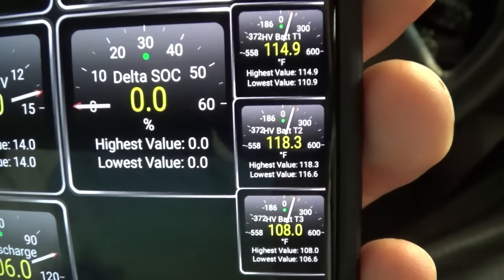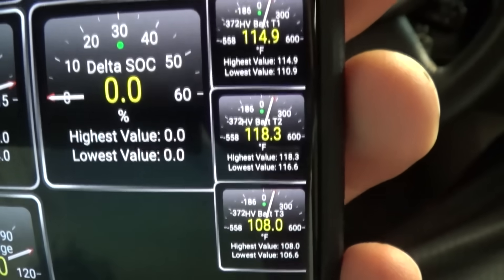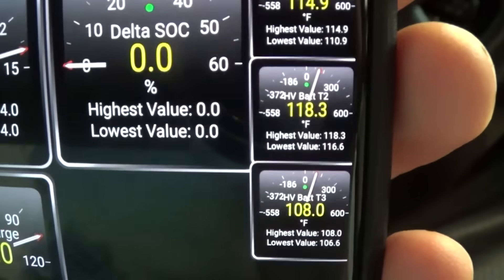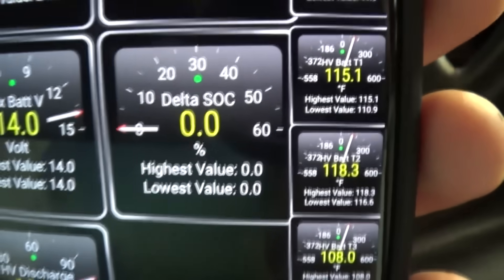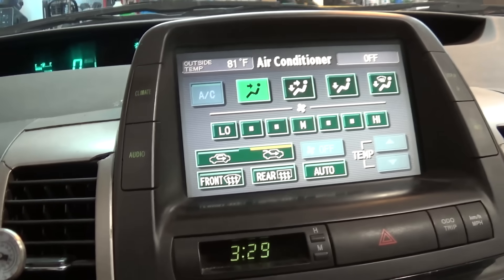I did check the fan for debris — I have a video linked in the description for that. If you have high battery temperatures, I would definitely check your fan first. It's not too difficult — about a 25-minute job — and you should really be cleaning it on a regular basis anyway.